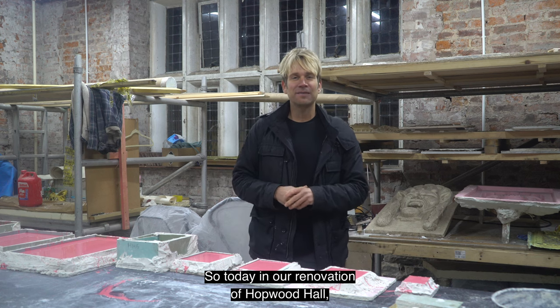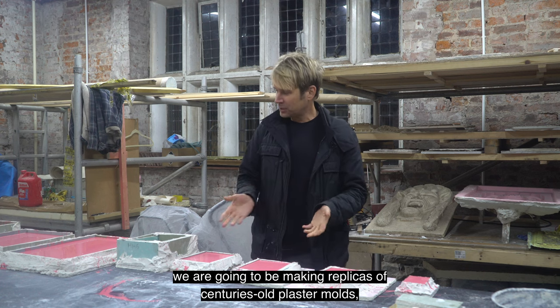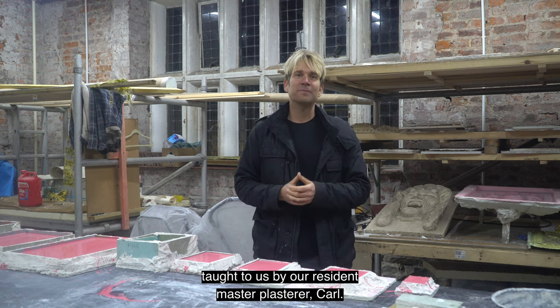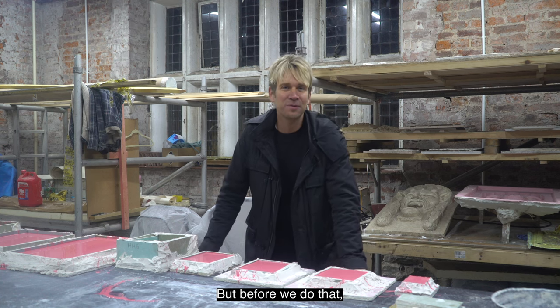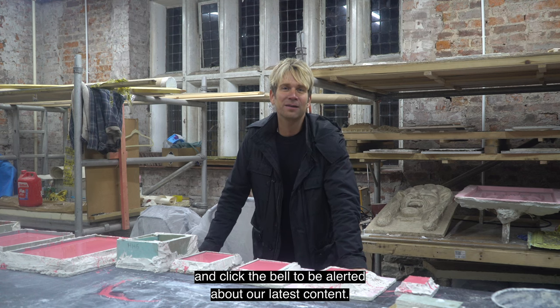Today in our renovation of Hopwood Hall, we are going to be making replicas of centuries-old plaster molds, taught to us by our resident master plasterer Carl. But before we do that, don't forget to like, share, subscribe, and click the bell to be alerted about our latest content.